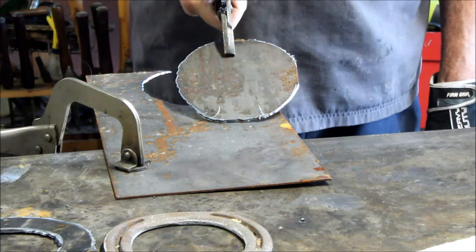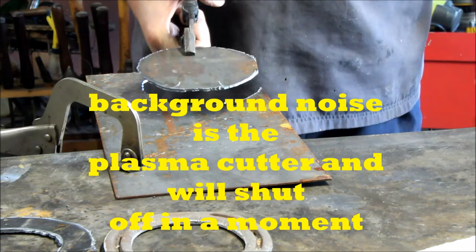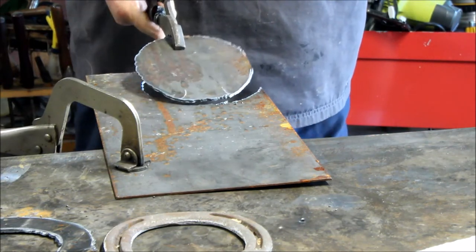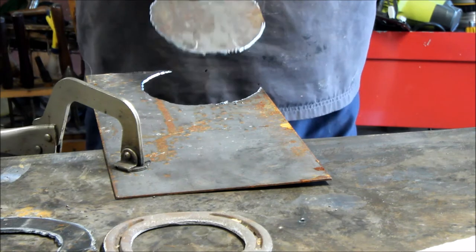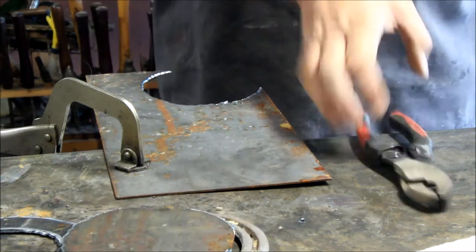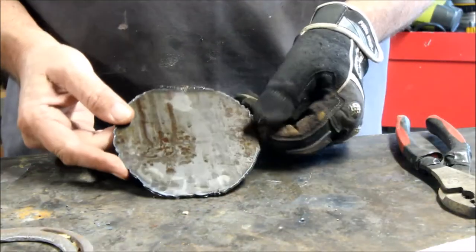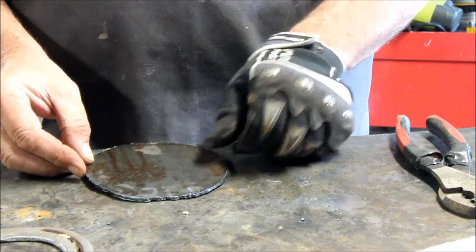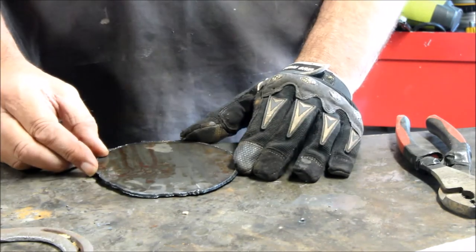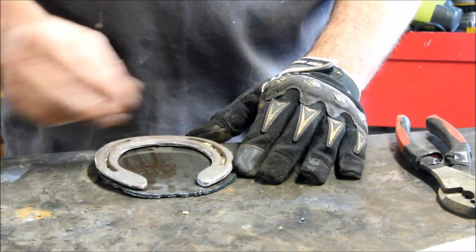That's your base. Use a jigsaw if you don't have anything fancy - I happen to have a plasma cutter, but if you don't, use something else. I'm going to cool this off and I'll show you what we'll do next. I just ran it under cold water so you can touch it - there's the base. I'm going to put it right up here on a flat part of my welding table.